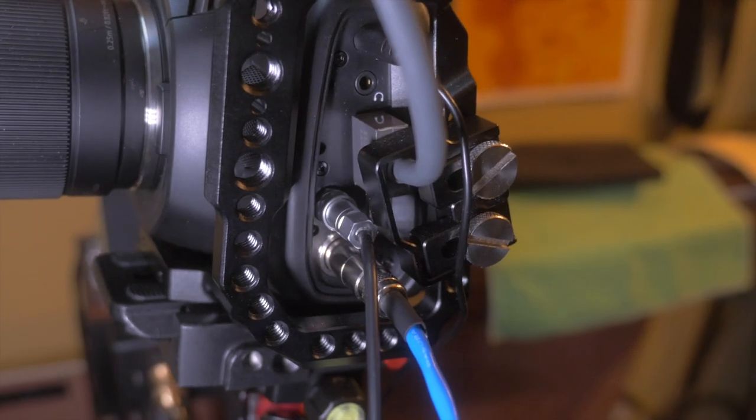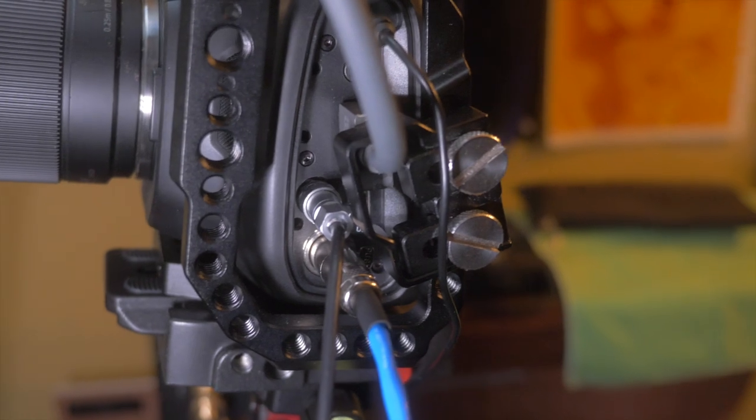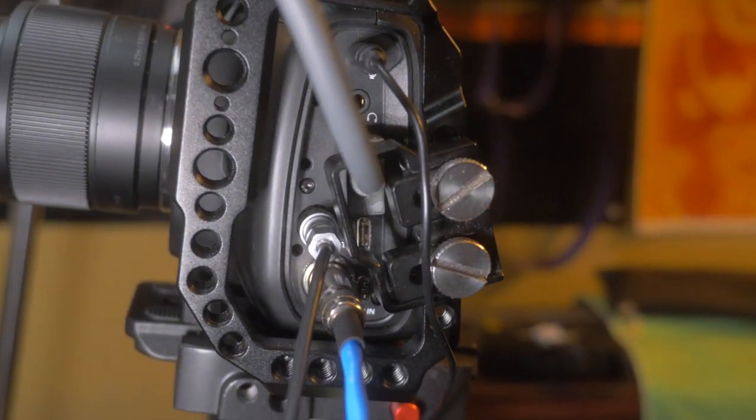Then I have the lavalier microphone run through a cable and it is plugged into the other eighth-inch jack on the side of the camera. I believe it's a powered lapel mic — just a cheap one from Best Buy. The audio quality is not fantastic, but it's great to have as a backup and just to kind of add to the sound.